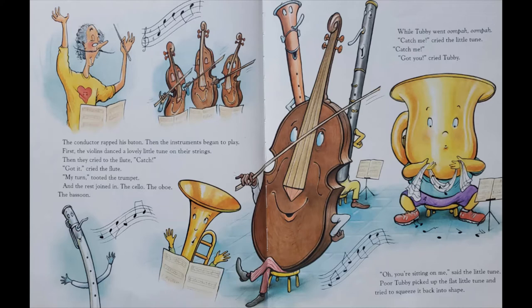First, the violins danced the lovely little tune on their strings. Then they cried to the flute, Catch! Got it, cried the flute. My turn to the trumpet. And the rest joined in — the cello, the oboe, the bassoon. While Tubby went oom-pah, oom-pah.